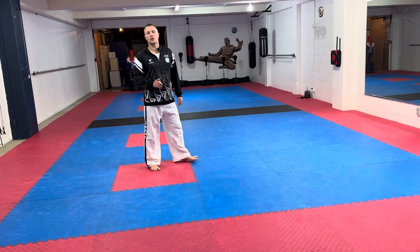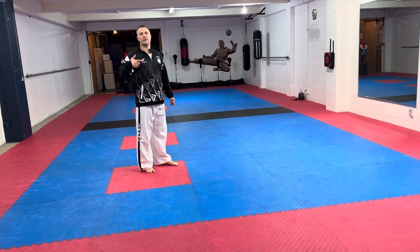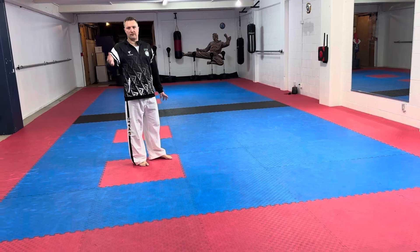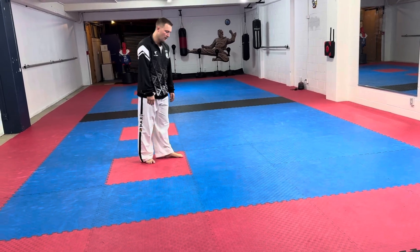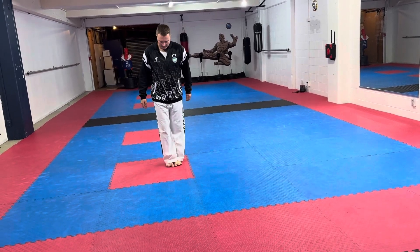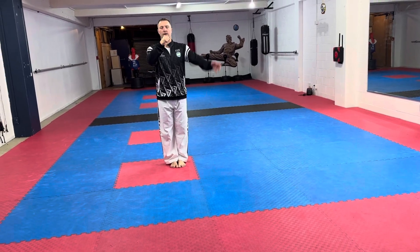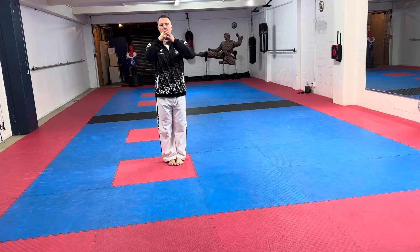I'm going to do Chongjang from the back so you can follow along as if we're going together. Chongjang starts with feet together and you bring your arm up almost like the One Year pattern — like this.